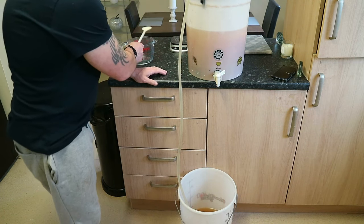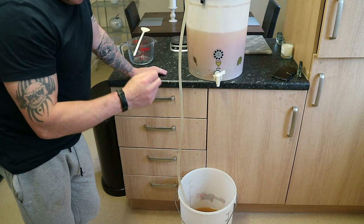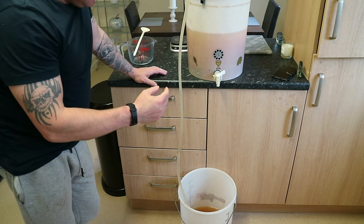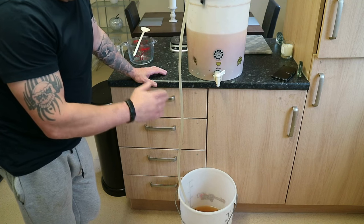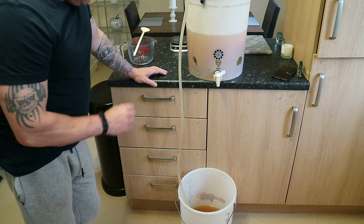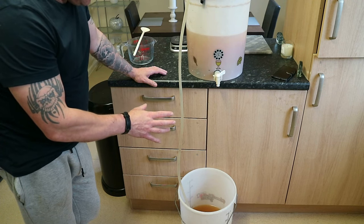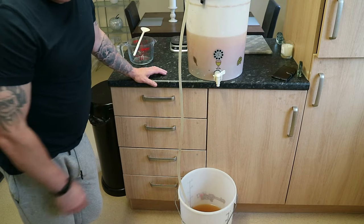Now, some people will tell you that you shouldn't do it this way — that you should prime each bottle individually to avoid introducing oxygen and the beer going bad. But I've never had a bottle of beer go bad using this method. Once the container is full, we'll do one more gentle stir to make sure the sugar solution is evenly mixed with the beer before bottling.